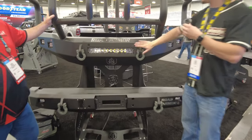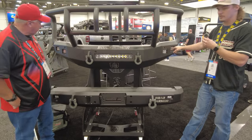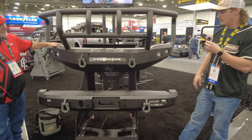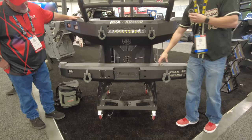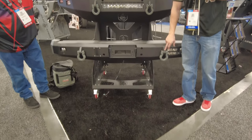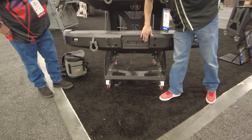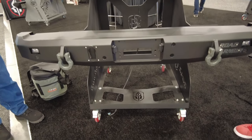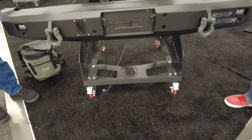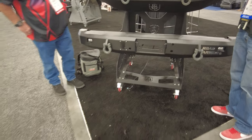It also has 7/8-inch shackles. This is a square light model, so you get two mounts for your square pods. The rear bumper has the same construction — full seven-gauge steel with quarter-inch brackets behind it — along with 7/8-inch pin mounts and trailer mounts. This particular model is also rear-winch compatible.